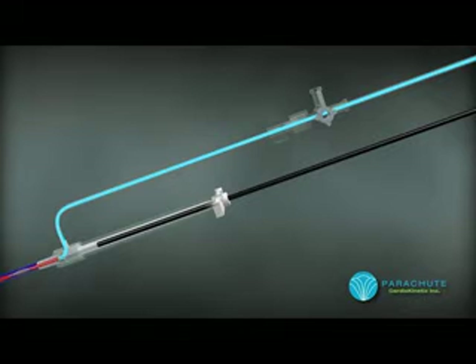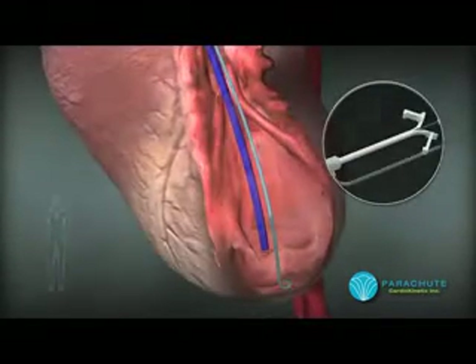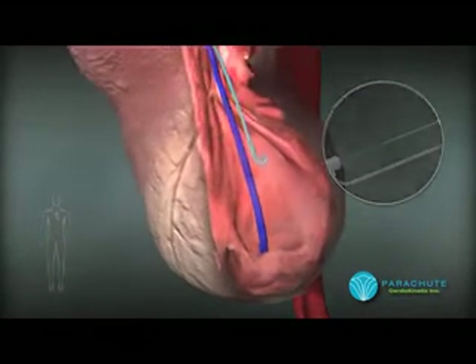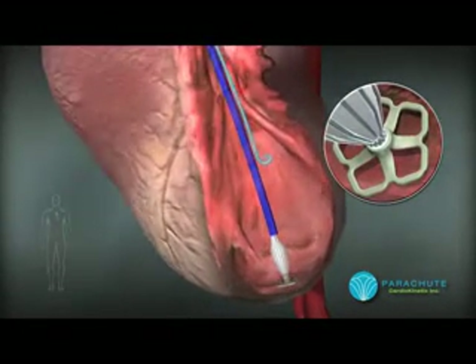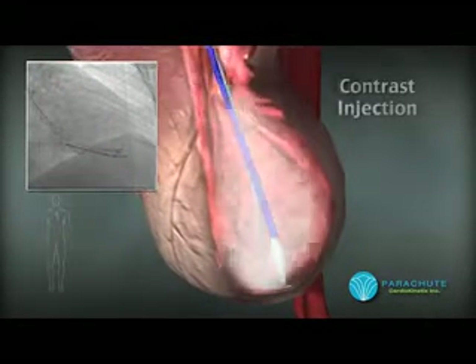As the parachute is advanced into the guide catheter, the temporary introducer is disconnected from the introducer sheath, then twisted into two components, where the clear piece comes off the delivery system and the white component tears into two pieces and is discarded. The parachute is then advanced through the guide catheter using the delivery system to the point where the foot is just distal to the catheter. The foot is radiopaque, which will help with locating the final position.